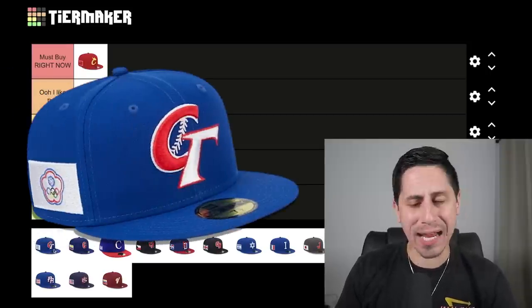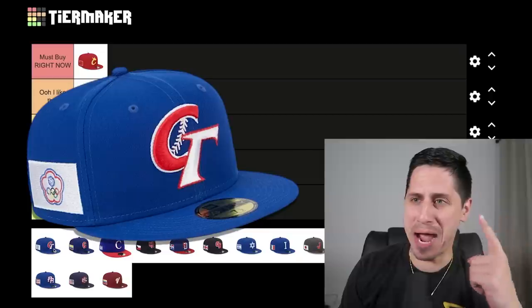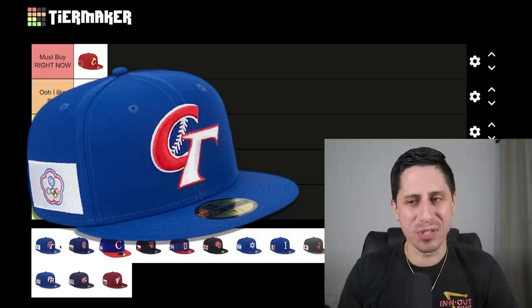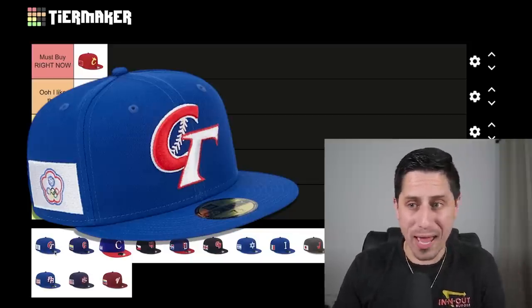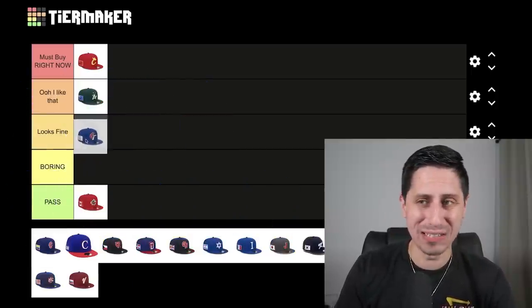Chinese Taipei, aka Taiwan — I kind of like this one, but it's definitely not a must buy. I do like how they sneak a little baseball in between the C and the T. I like that there are three different colors: a very solid royal blue with a good red and white. This is a solid hat. I think it goes in 'looks fine.' It's a good looking hat overall.